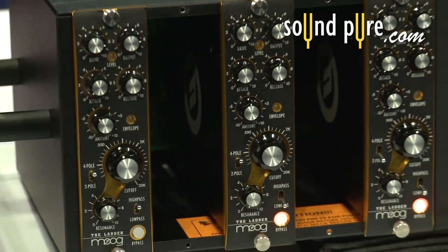It's Todd with SoundPure here at the AES 2011 show. I'm here with Trent from Moog and I'm extremely excited about this — it's Moog's first foray into professional audio in a long, long time with their 500 series ladder filter.